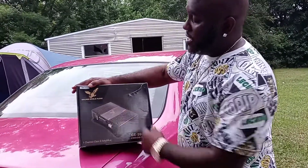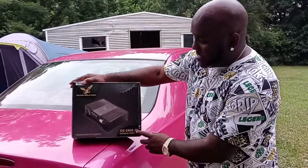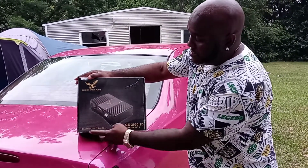So this is the Golden Eagle Audio. It's a GE2000.1D Class D Monoblock Amp — 2000 watts max, one channel.